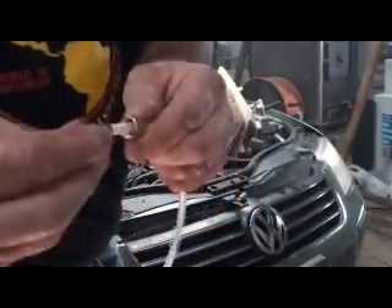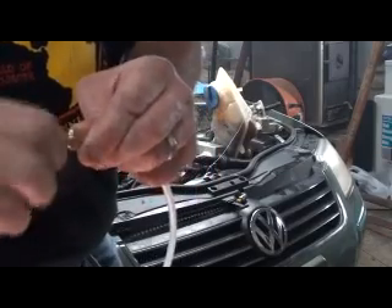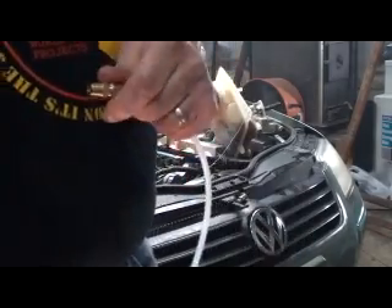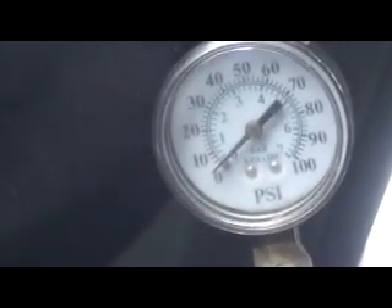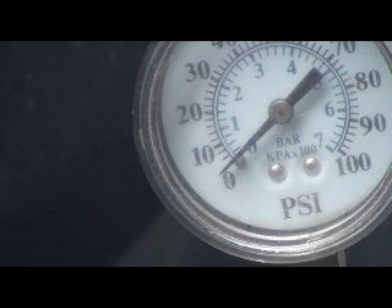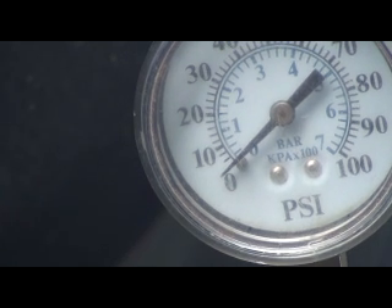I've got a fitting that'll screw in to where the oil sending unit went. We just tighten this down and hook this up to our hose. If I can get the camera to stay put, when I start that up, that should be 20-30 pounds of oil pressure. I don't think it's going to add much to anything.